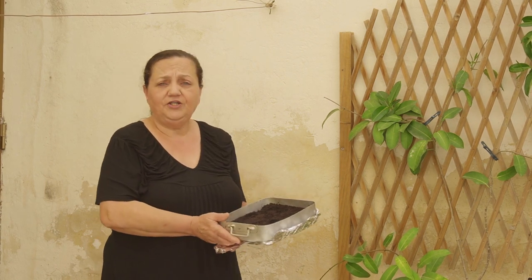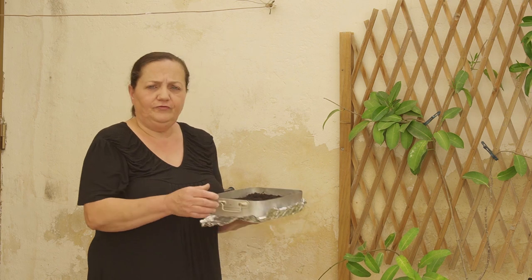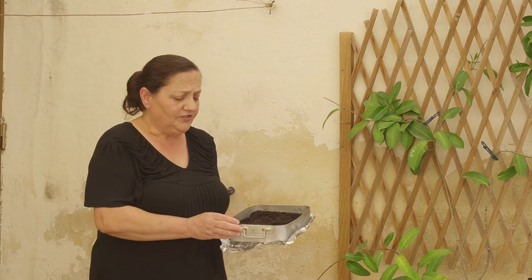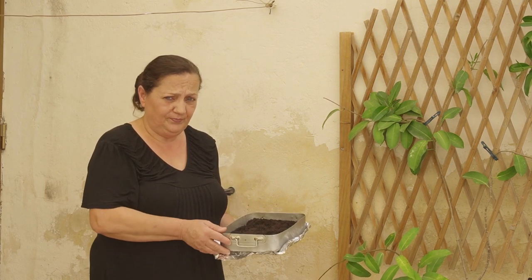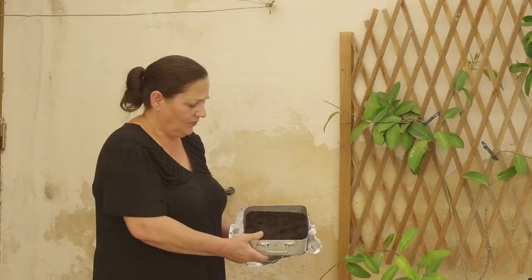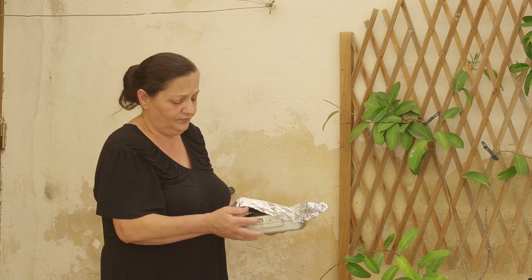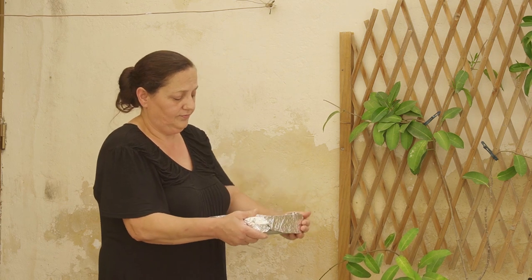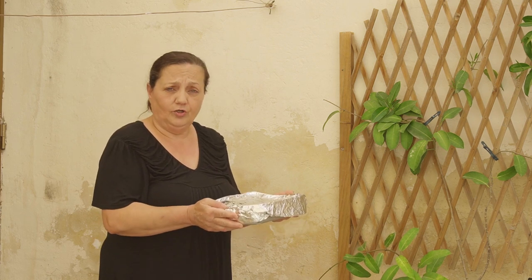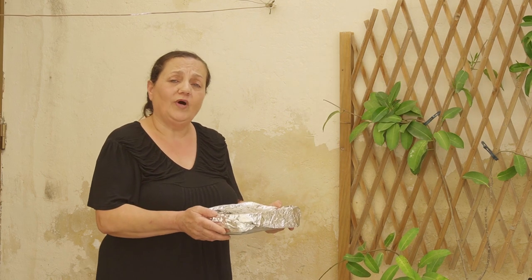So here I am showing you how to sterilize the compost. First you fill an old cooking dish with the compost. Then you soak it wet with water — really wet, as you can see the water. Then cover it with the foil.